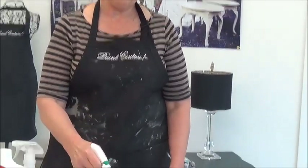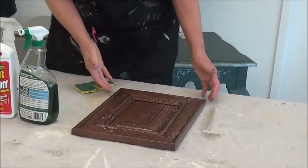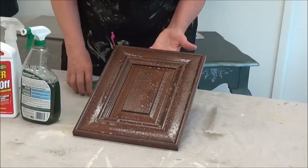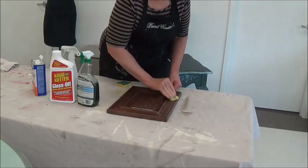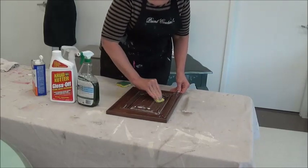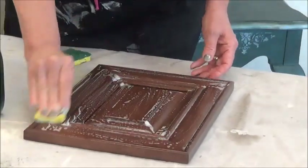So what I'm going to do is take the Simple Green and spray my cabinets just like this one. This is a manufactured cabinet door, mass-produced, but it still needs to be cleaned. I like to take a green scrubby sponge and use the green side and scrub it. I do not have to sand.